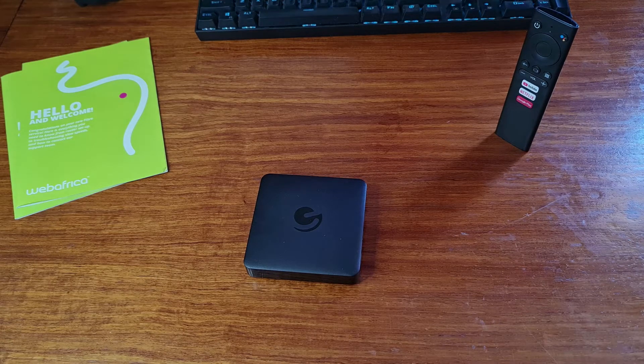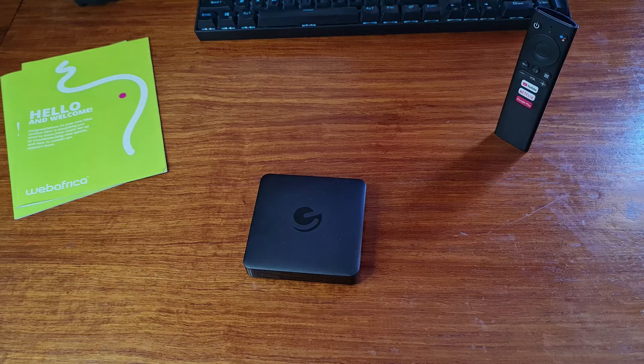Hi everyone, Warren here. Today we are looking at the eMatic 4K Ultra HD Android TV box. This device will allow you to turn your old standard TV into a smart TV, and in some instances make your already smart TV even smarter.